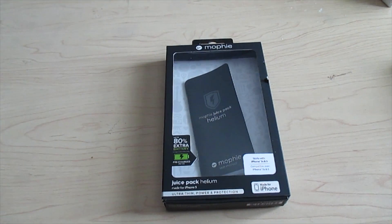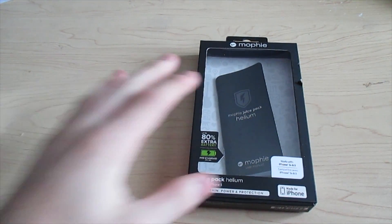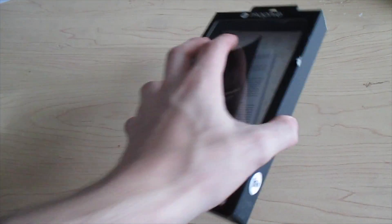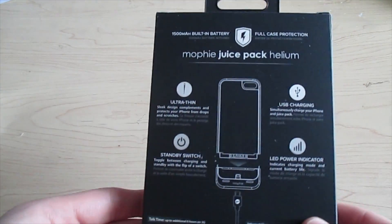Good afternoon everybody. Colin here at TheOpReviews.com and this is going to be a video on the Mophie Juice Pack Helium, which is a little bit smaller than the Juice Pack Air.